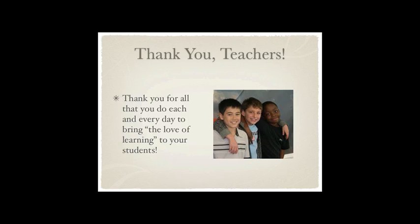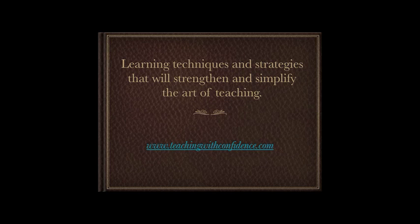Thank you, teachers, for everything you do every day to bring the love of learning to your students. I know it's not easy — teaching is not an easy profession. I did it for 30 years. I created teachingwithconfidence.com so that I could share with you the techniques and strategies I've developed over the years that have really strengthened and simplified my teaching. I want to make things easier for you because I know how hard it can be to be a teacher, but I also know the rewards that come with it. Take care of yourself, be good to yourself, do something special for yourself today, and I'll see you inside the next video.